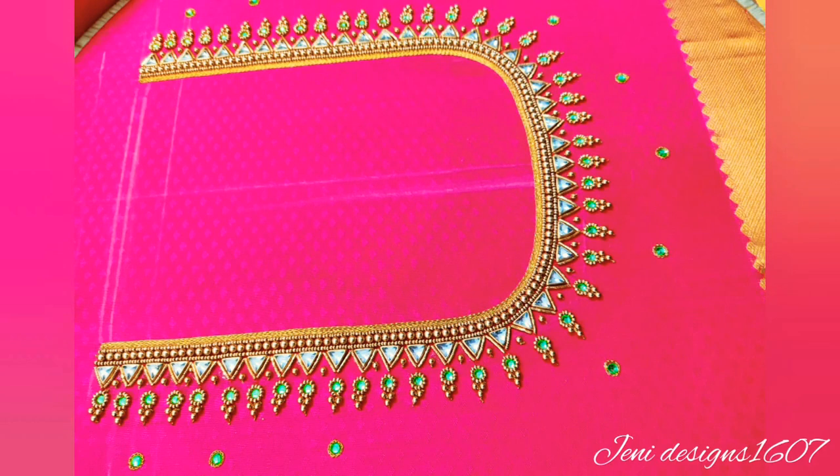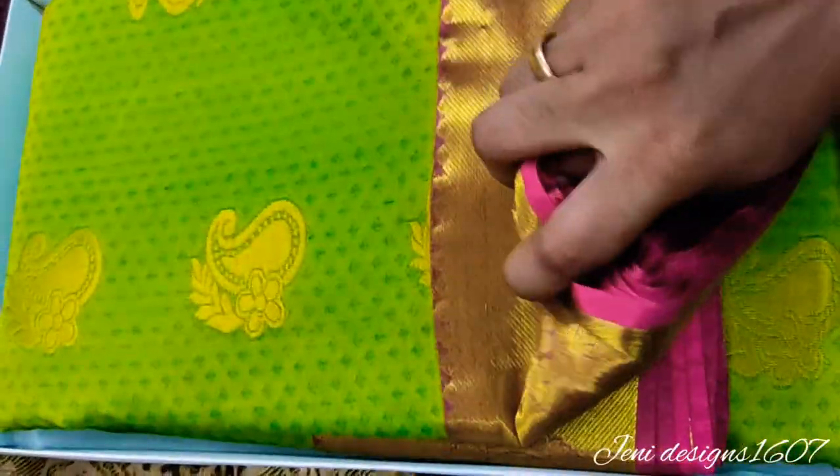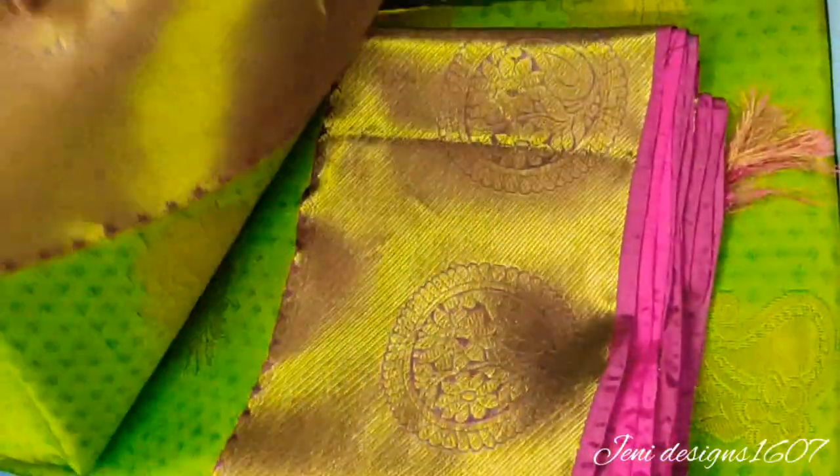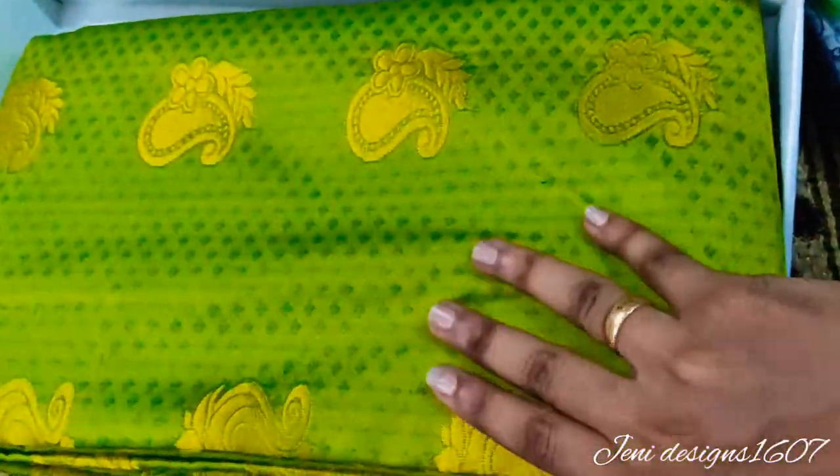That's why I'm going to show you this edited design. This is green color, this is pink color, this is a very silver color. Let's look at the back side. This is a green color, this is a very pink color — this is a very contrasting design.